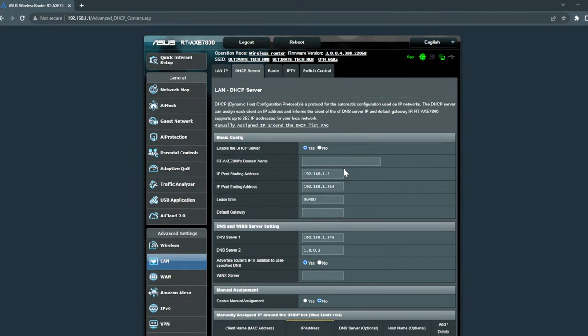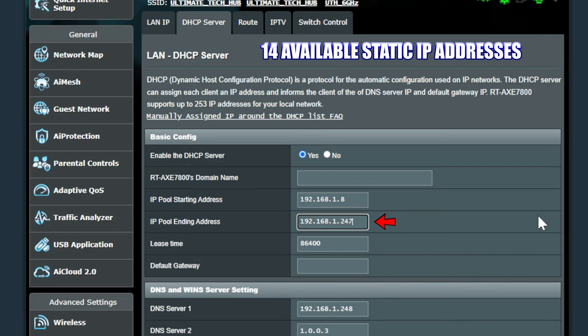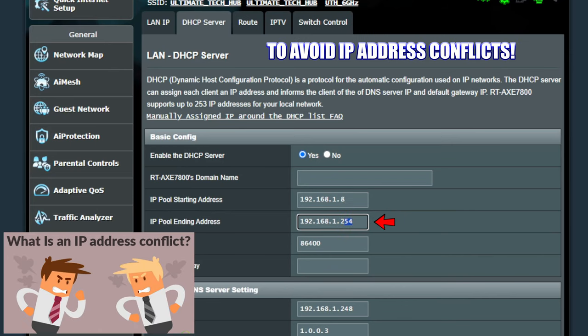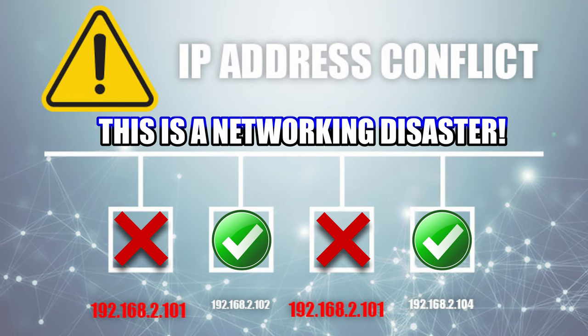We'll change our DHCP pool range from 192.168.1.8 through 192.168.1.247. This frees up 14 IP addresses for static IPs — 7 on the front end and 7 on the back end. Change the pool of IP addresses and hit apply. We use static IP addresses outside the DHCP server range to avoid IP address conflicts, which occur when two devices share the same IP address — a networking disaster you must avoid.